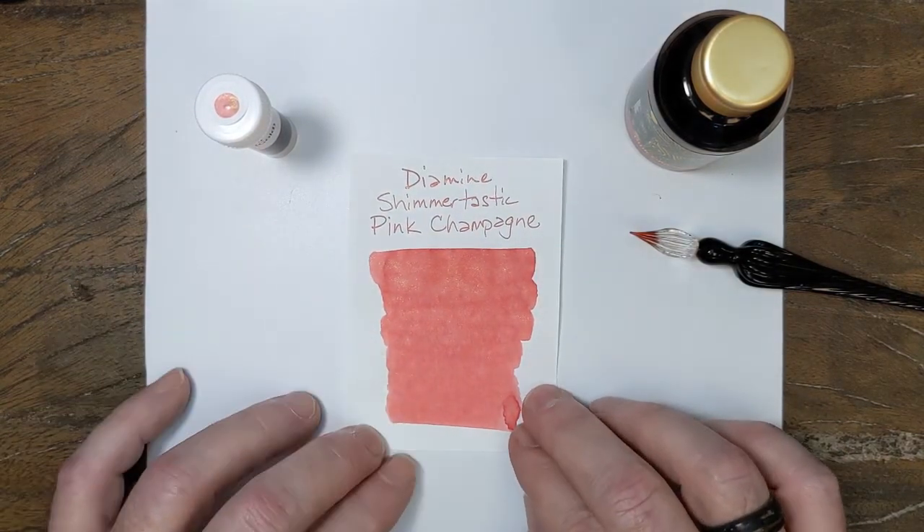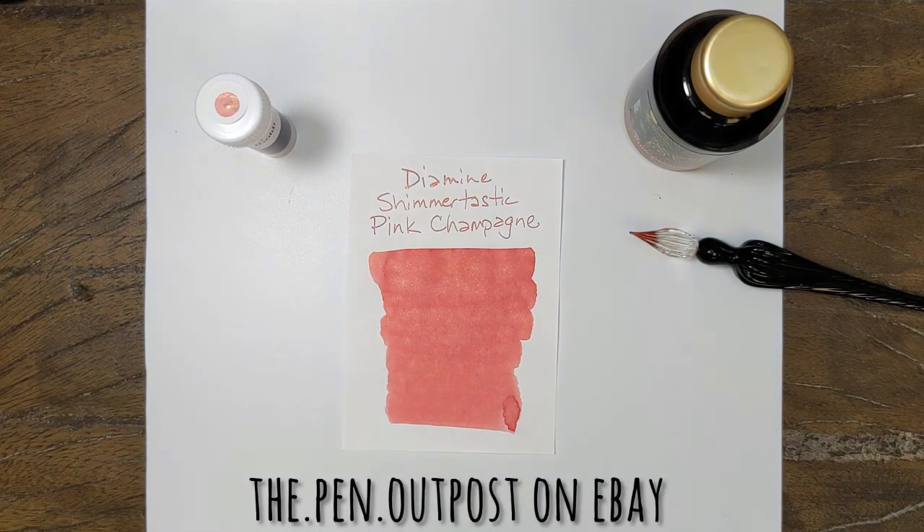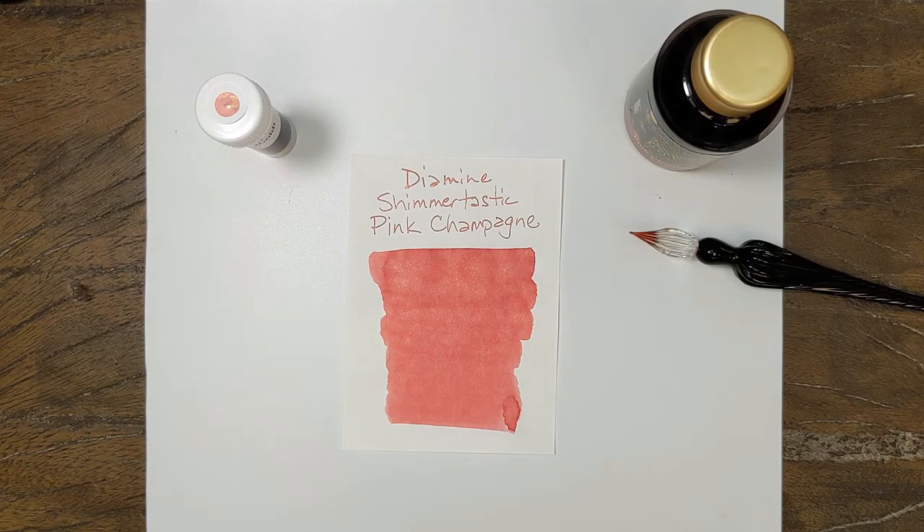Nice color. Really nice. Not in my wheelhouse, but something that I would definitely put in a pen and may do so. Diamine Shimmertastic Pink Champagne, available in a 3-milliliter sample and a 50-milliliter bottle at ThePenOutPost on eBay and ThePenOutPost.com. Thanks for watching.